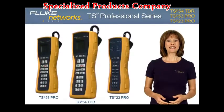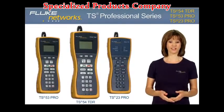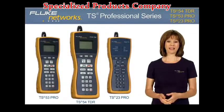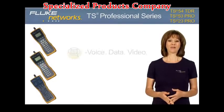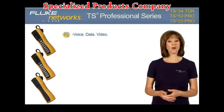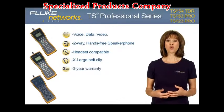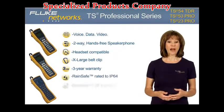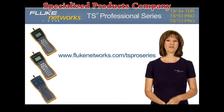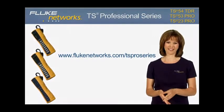The TS54 TDR, TS53 Pro, and TS23 Pro deliver voice, data, and video professionals and communication service provider technicians the essential test solutions for today's high-speed networks. These next-generation test sets lighten the tool belt by combining testing functionality into one professional tester, offering a significant weight and price reduction over existing products. All three models deliver a two-way hands-free speakerphone, headset compatibility, an extra-large belt clip, and three-year warranty, as well as the latest advancements to our best-in-class RainSafe, DropSafe, and DataSafe technology — another simple, innovative test solution from Fluke Networks. For more information, please visit flukenetworks.com/TS-pro-series. And keep an eye out for more new and exciting products. Thanks for watching.